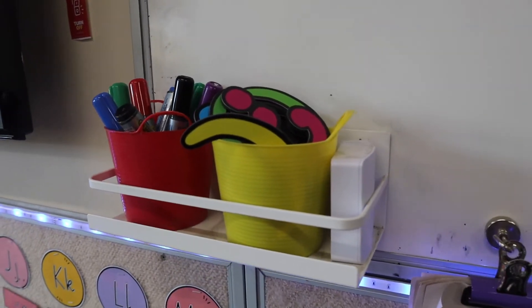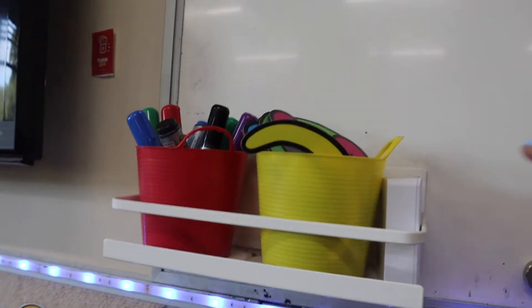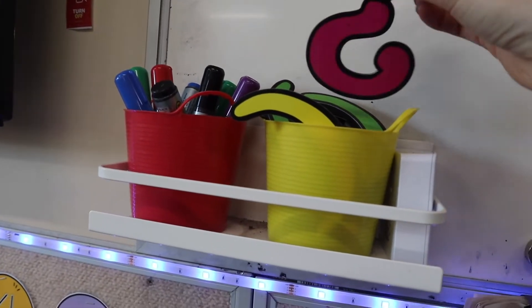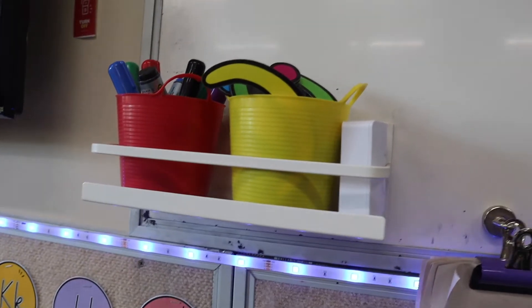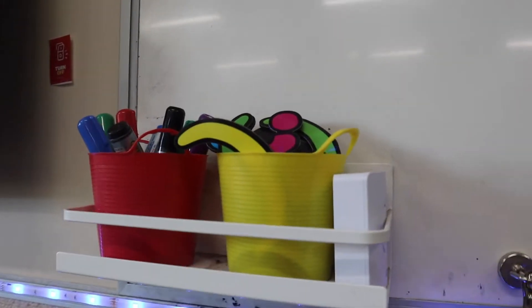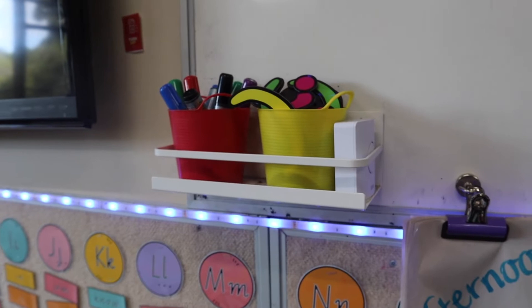The first one is this beautiful magnetic shelf that I got from Amazon. Excuse the whiteboard marker on here — it's perfect. It holds my little buckets in here. I've got my whiteboard markers and also my punctuation magnets, which we use during writing time, and also has my doorbell in it, which I use as an attention grabber. It comes from Amazon, already got the magnet on the back, and it's been there all year. By the way, these lights are also from Amazon and they're so cute.